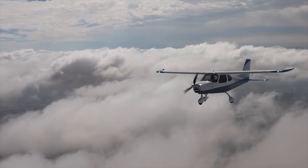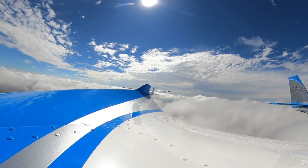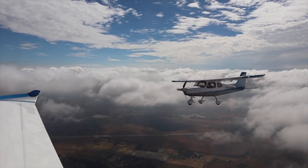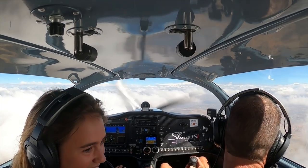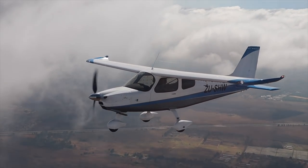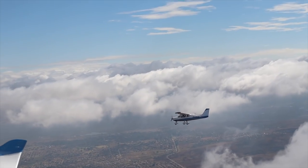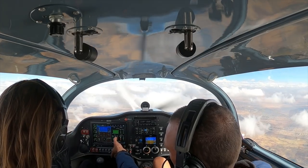Sean mentions his daughter is now flying and building her own aircraft — he's very proud of her. We do a pull-away for a bit of fun and come back. Cruising along at 133 knots at the moment, burning 22 liters an hour.